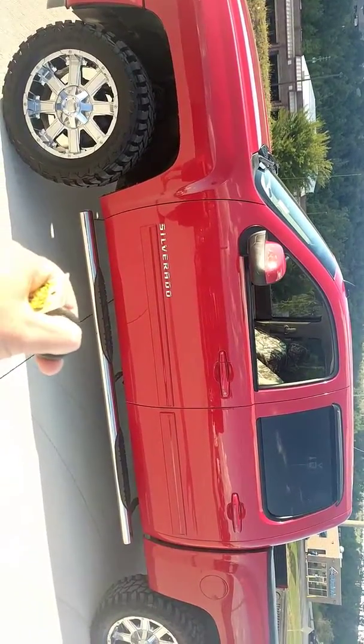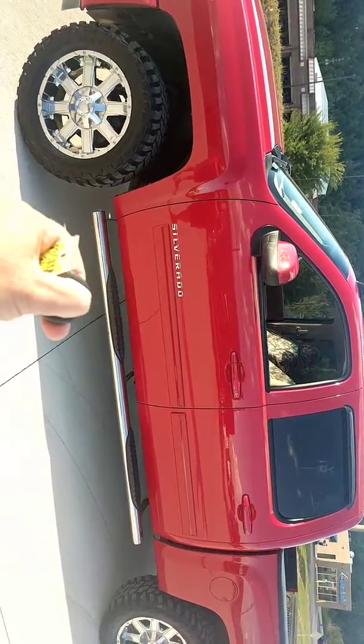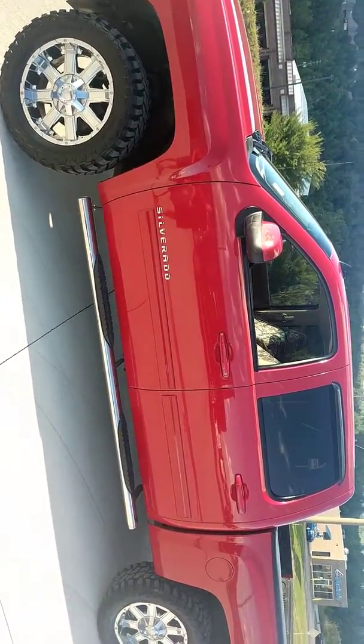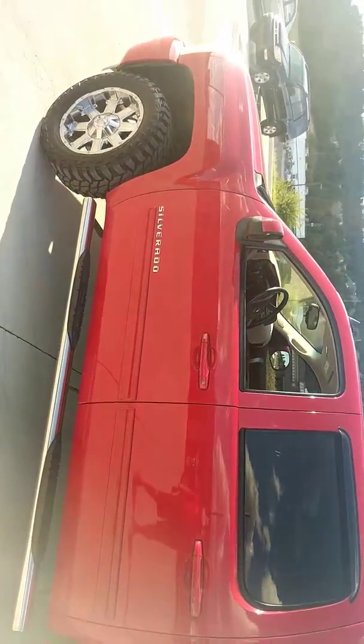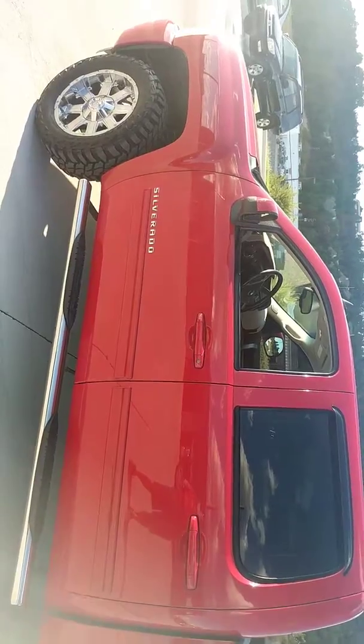These hot days that we're having right now, let me just show you how neat this is — with a push of a button the car will be nice and cooled off by the time you get in there. Listen to that sound. Doesn't that sound great? Let's turn it off here so you can hear me a little bit.